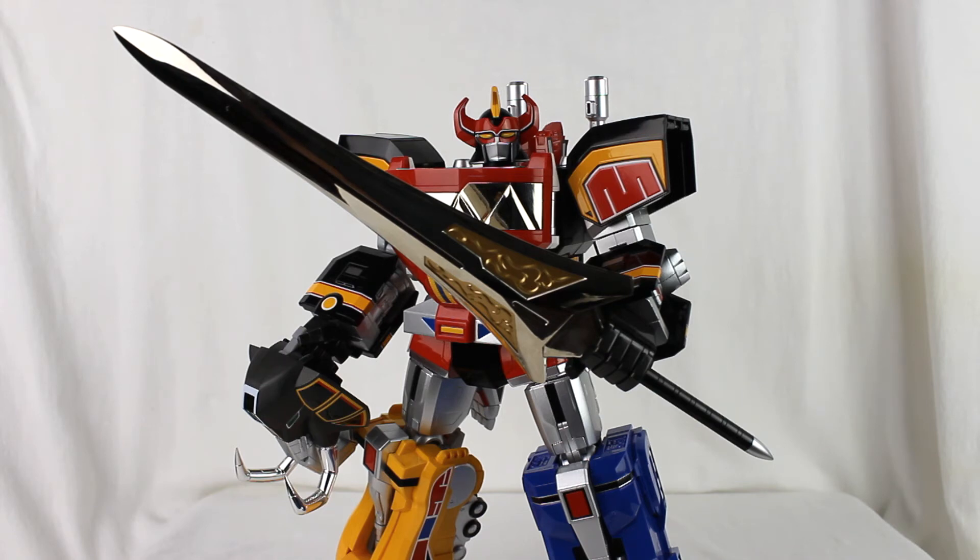For me, the nostalgia of the original Power Rangers is just enough to carry it over the line and make the $300 — or in my case $275 — justifiable. But again, just barely.